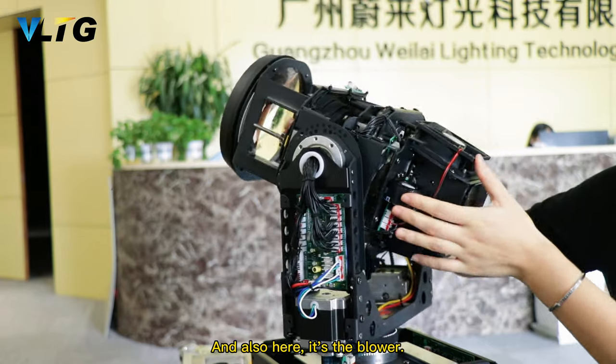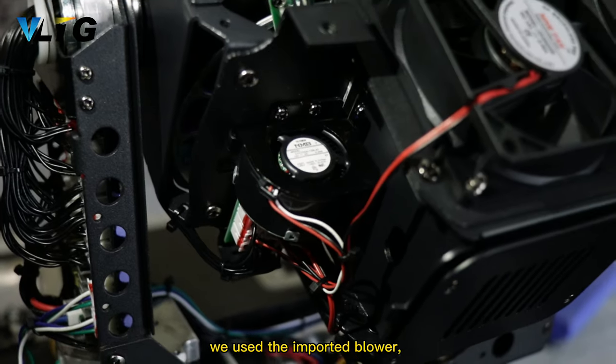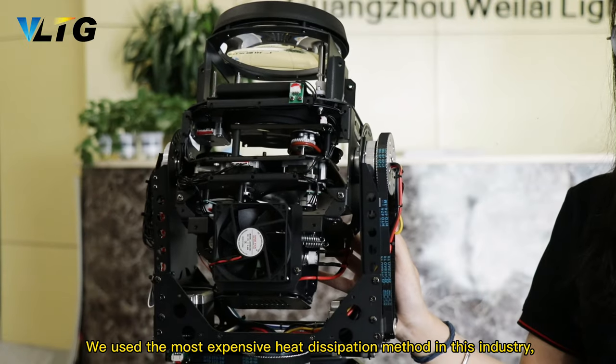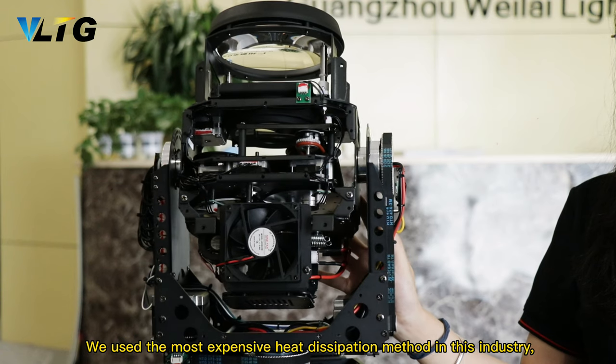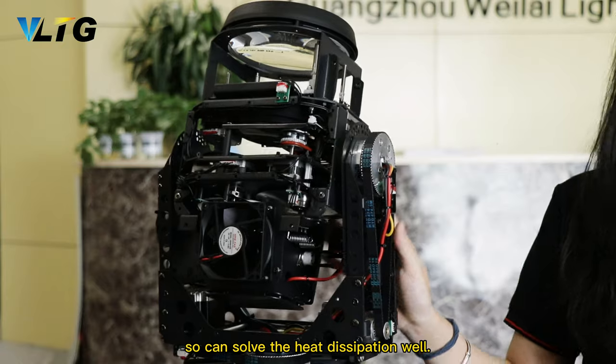And also here is the blower. We use the imported blower, so the cooling can be very fast. We use the most expensive heat dissipation method in this industry, so we can solve the heat dissipation problem.